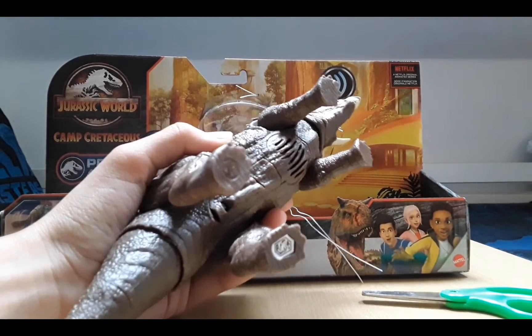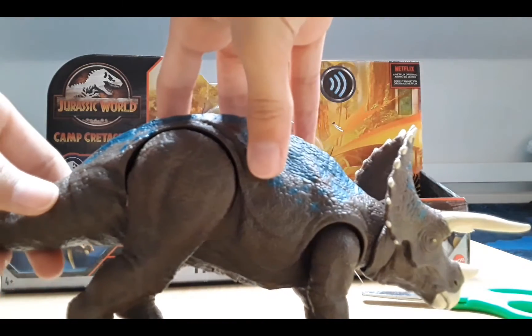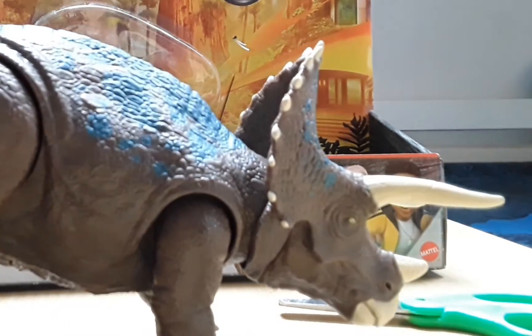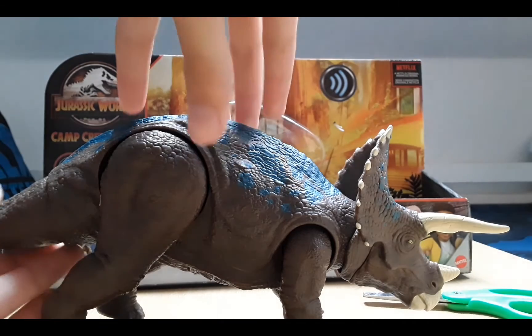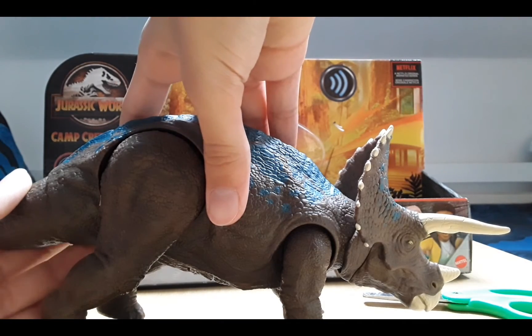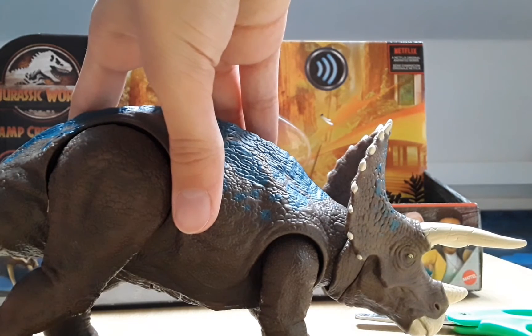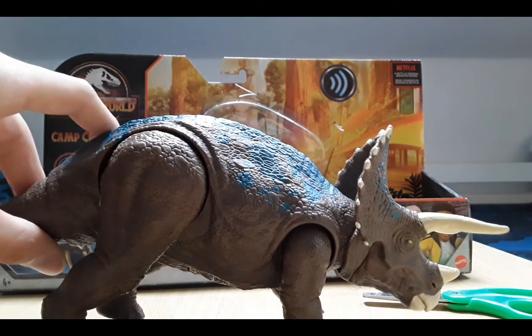Let's get this out of the box. So when I move the tail it should - yes! I like that, that's good. I like these sounds, so far so good.